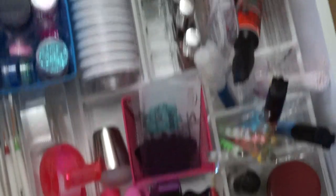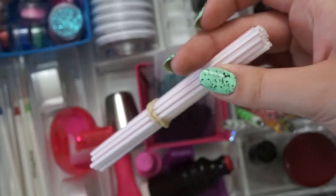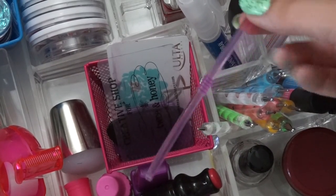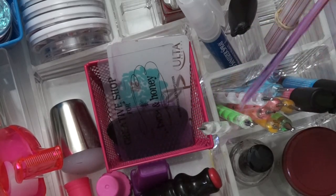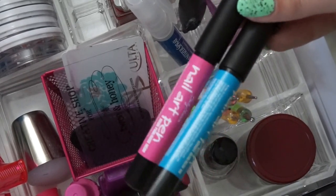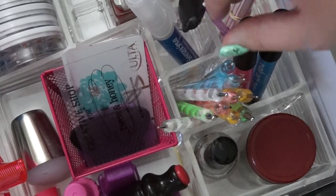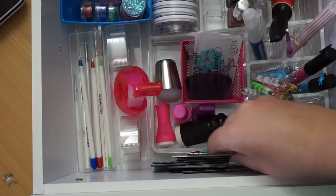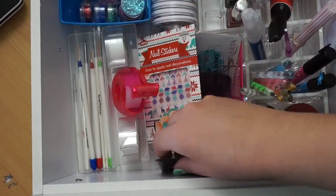Oh, and I forgot to show you back here - behind the stripers I have some more gem things. And then in this compartment I've got coffee straws, which I use for splatter manicures like the one I'm wearing right now. In that cubby I also have this gem picker-upper tool that's supposed to have a sticky thing on each side to help you pick up gems - I don't think it really works, to be honest. And then this last compartment has some nail art pens, which I don't really use very often - I prefer stamping or other forms. And the very last thing pushed against the side is some nail stickers, nail wrap things and stuff like that.